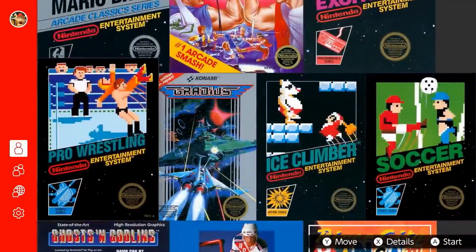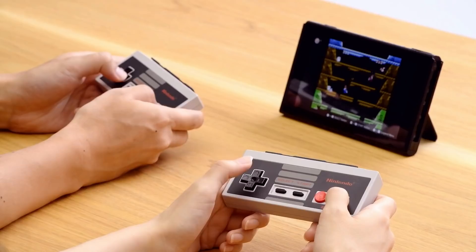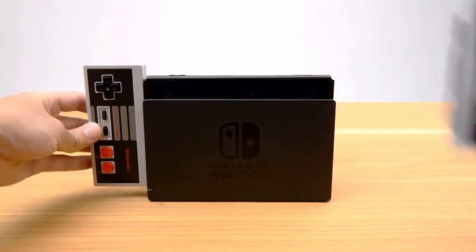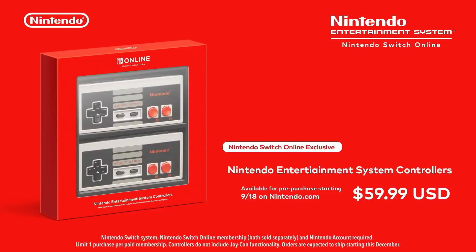Please enjoy them with Nintendo Entertainment System, Nintendo Switch Online. These controllers wirelessly connect with Nintendo Switch, and you can charge them by simply attaching them to the console. We hope you'll enjoy using these controllers to play this growing library of classic NES games.